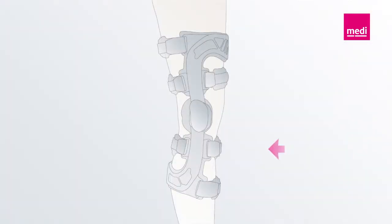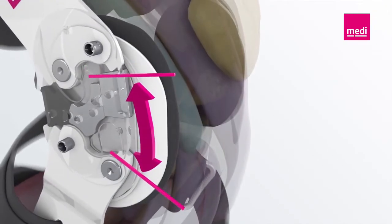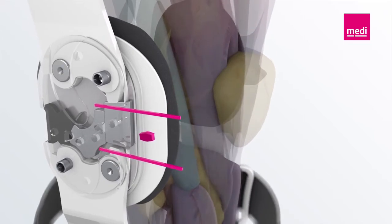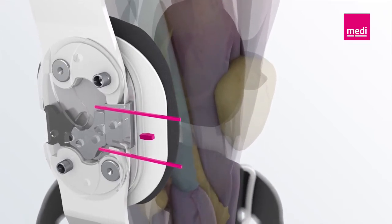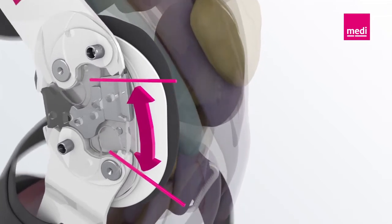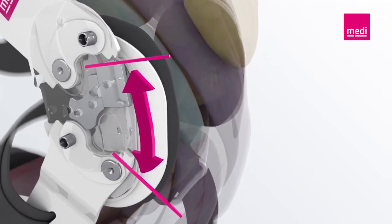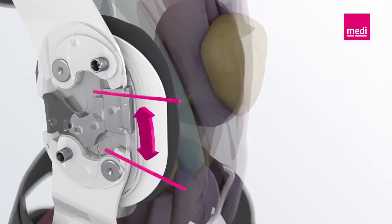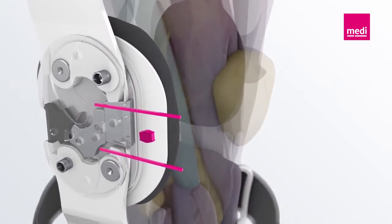The sophisticated frame system ensures optimum stabilization of the knee joint based on the four-point principle, after rupture of the anterior cruciate ligament. The Physioglide joint imitates the rolling gliding movement of the knee joint to guarantee that the orthosis fits perfectly. The additional option of limiting extension and flexion protects the affected knee joint from damaging movements and thus maintains the patient's treatment status.